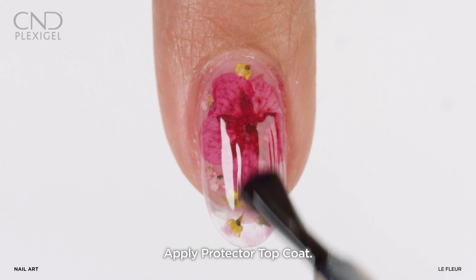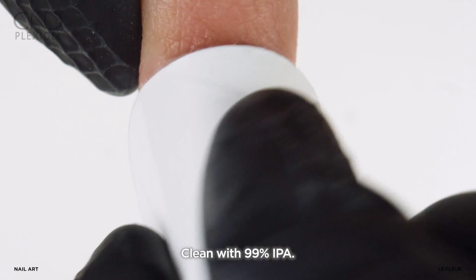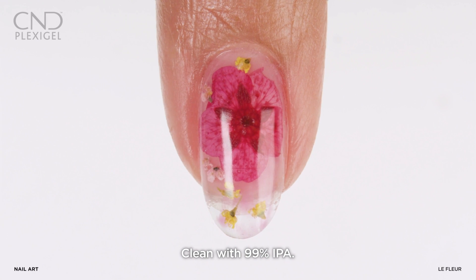Apply protector topcoat and cure on button 3. Remove the top film with 99% IPA.